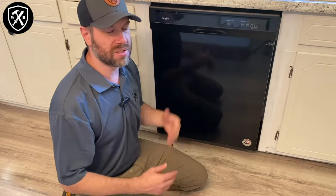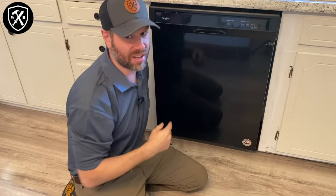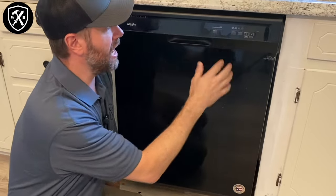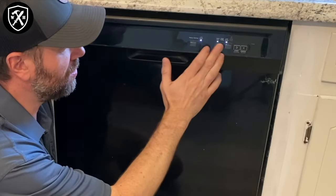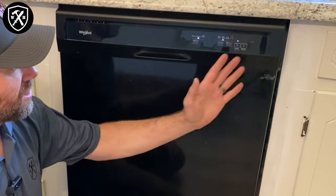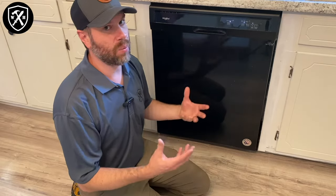Step one: make sure the door is closed and the unit is in standby — latched, not partially open. Step two: take any three of these buttons and hit them in sequence about three times. We'll know when we've done it right when the lights start blinking. Go one, two, three — one, two, three — one, two, three. Now all of the lights have lit up on the board. The machine is going to run its own diagnostics through this whole cycle. The clean button is blinking — that's how you know this cycle is taking place. Just let it wait for a couple of minutes, and then the unit is going to start its own automated test cycle.